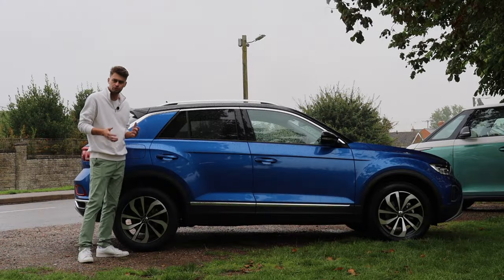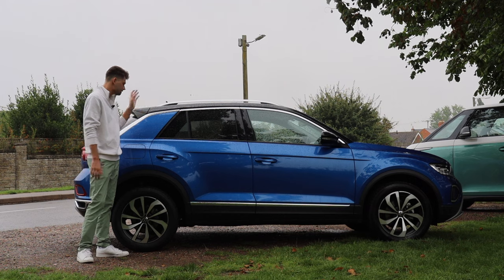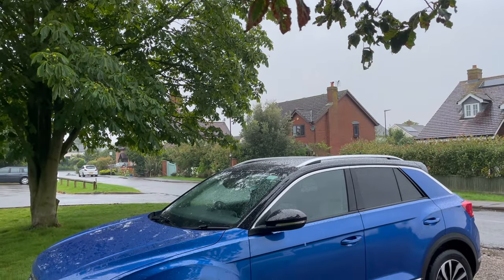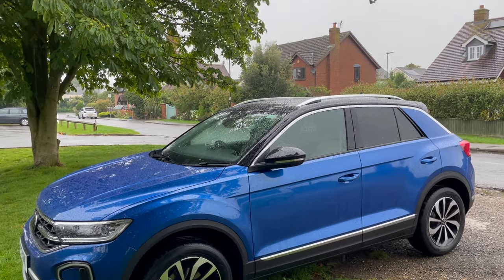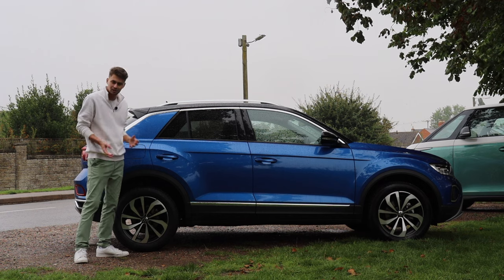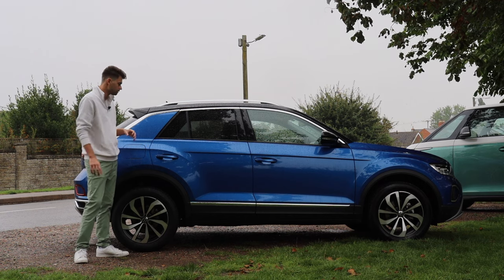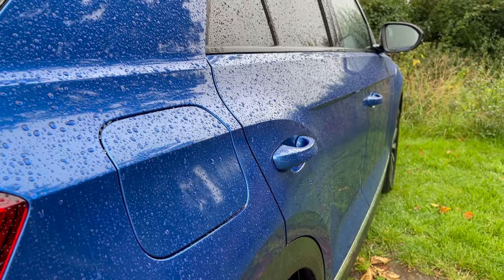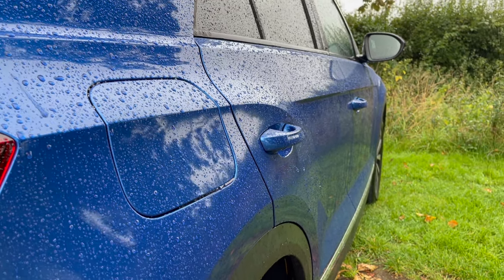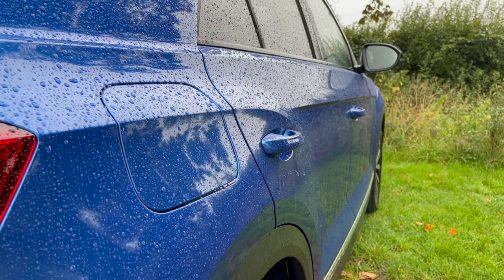You can get the T-Roc in a few different trim levels. This is the mid-spec Style, starting around £30,000. There is an entry-level model called the Life which starts around £27,000, and then you can go up to an R-Line which is around £33,000.